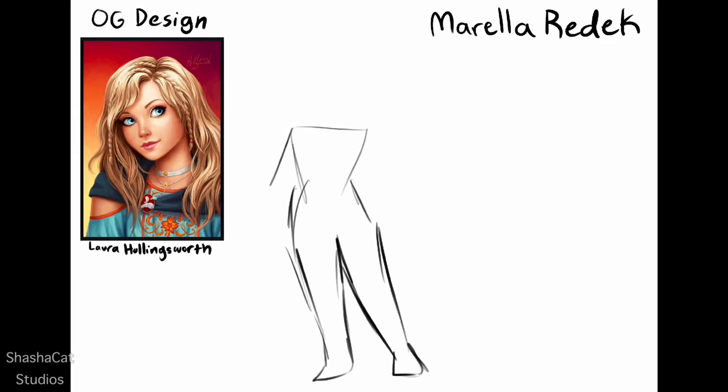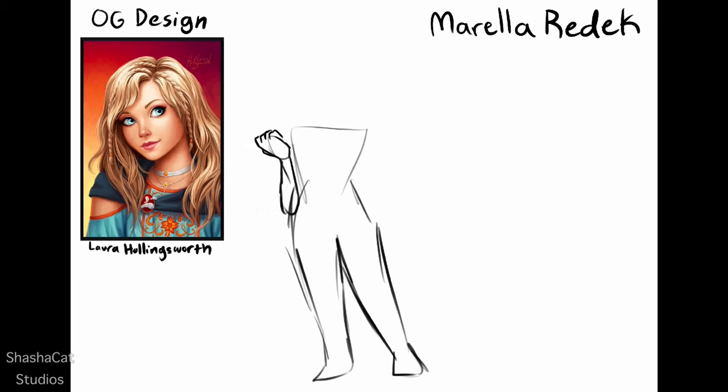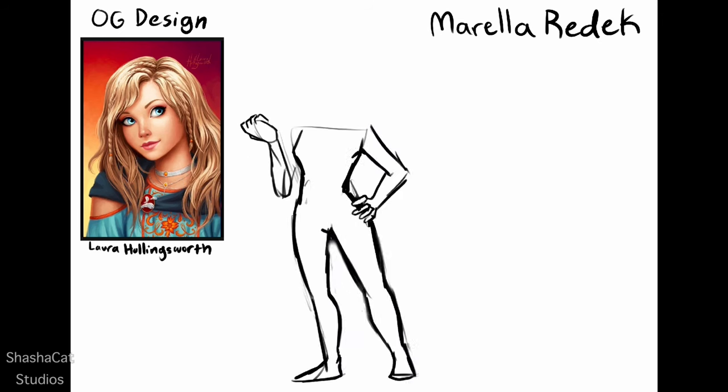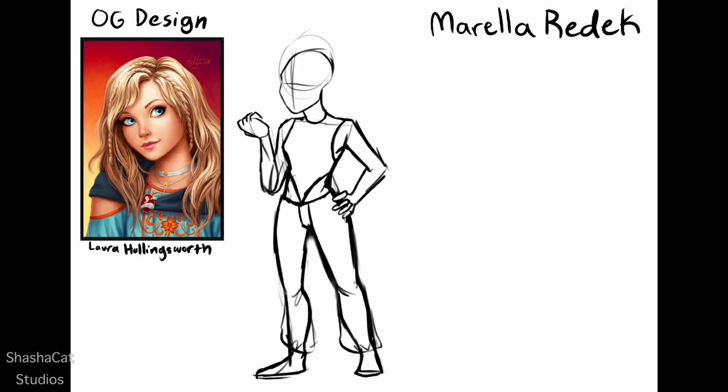Most of my videos are about this series, so you're either really happy about that or really bored at this point. Per request, I am redesigning her character — I did this last time a couple of weeks ago, maybe a month now, with Dex, one of the main characters.